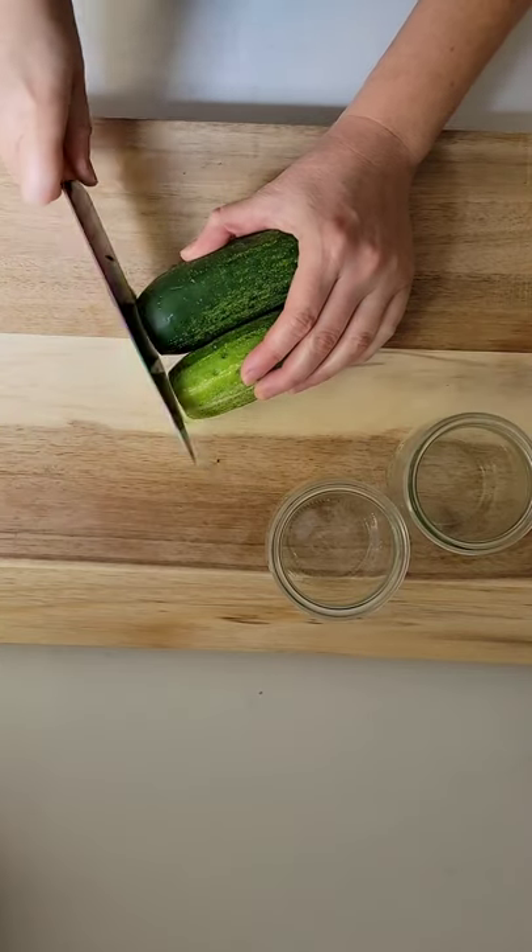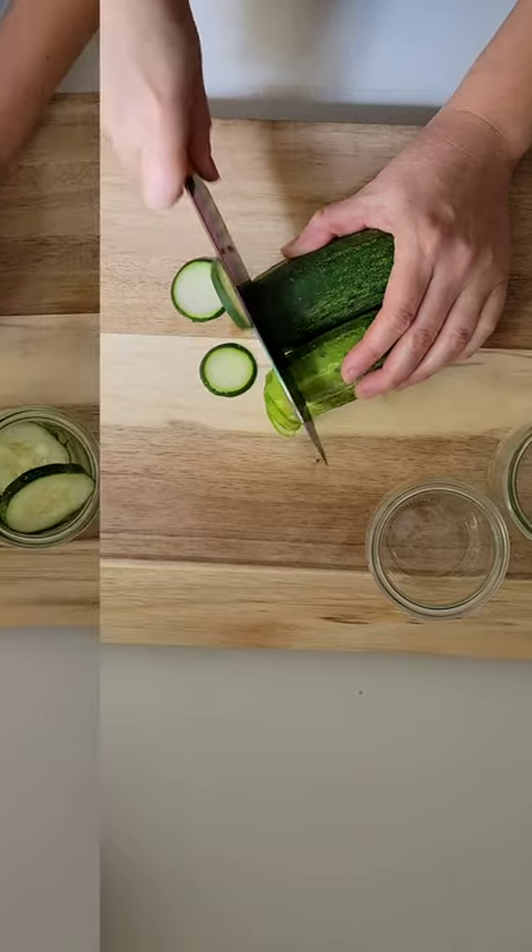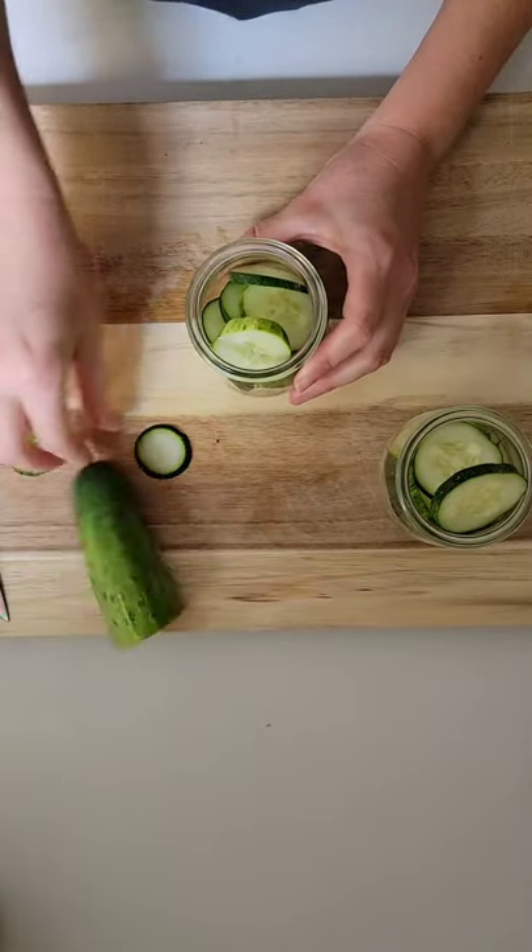Next we're going to slice a cucumber quarter inch thick — be sure not to cut your fingers — and add that to a mason jar.